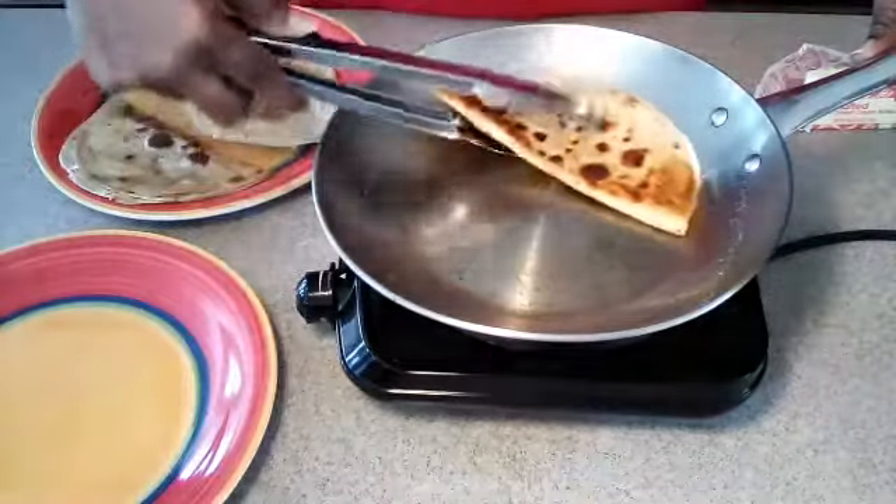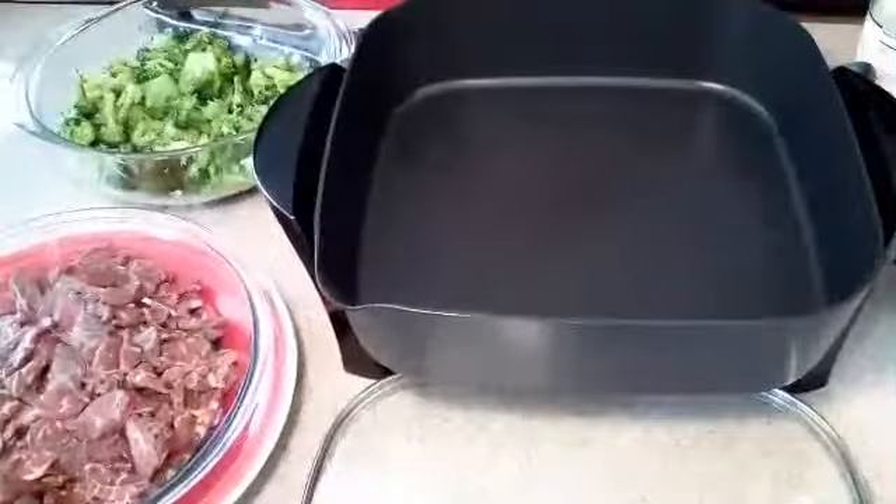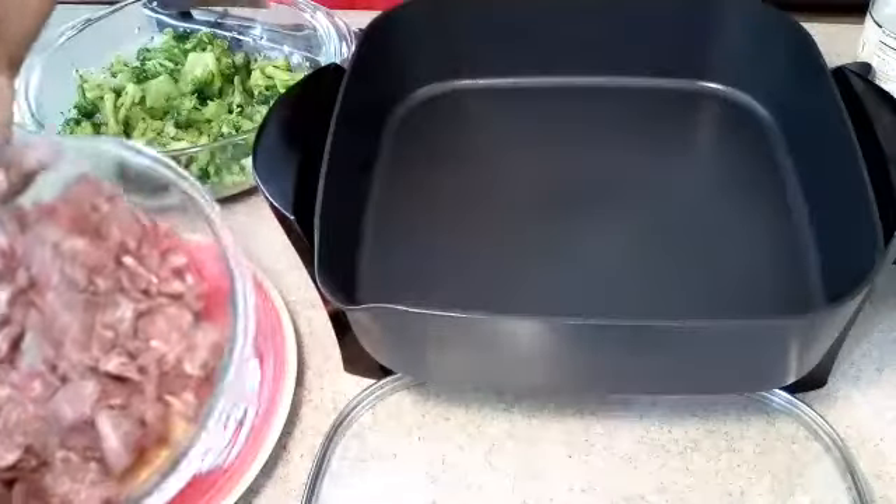We are all done with our crispy taco shells now. Don't they look delicious? Okay, we have our skillet ready.